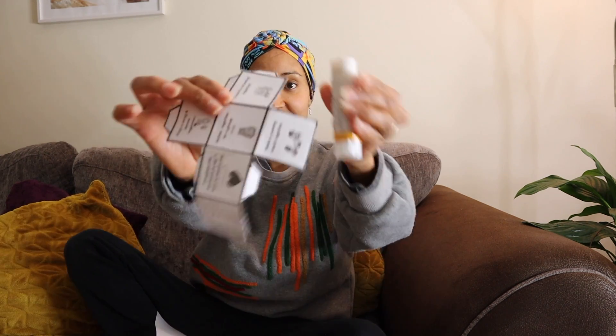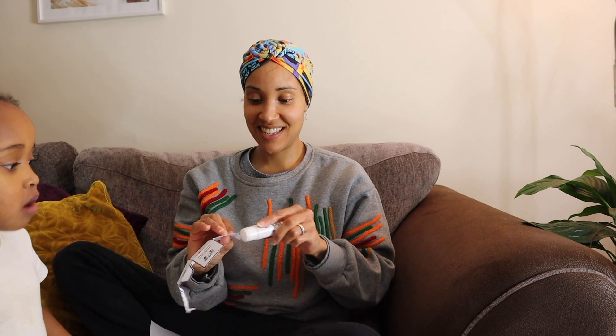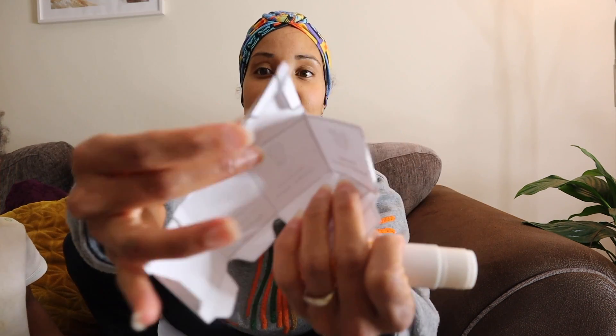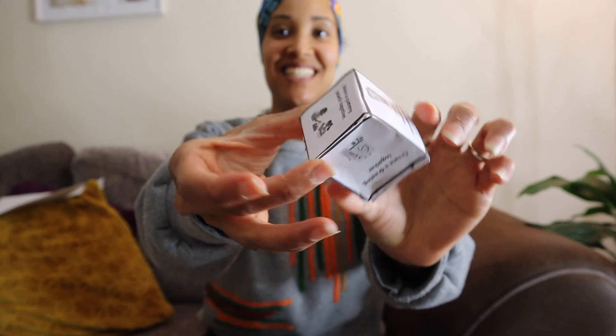I'm using some glue to stick the ends of the cube together — it's pretty self-explanatory. You fold the extra bits in and stick them onto each other so that eventually you get a cube. My toddler wanted to get involved — you can get your little one involved in making the cube too. What's fun is that this cube is for you and your child: you roll the dice, it tells you what activity you're going to do. That's essentially what it is — you roll the cube and it gives you your activity.